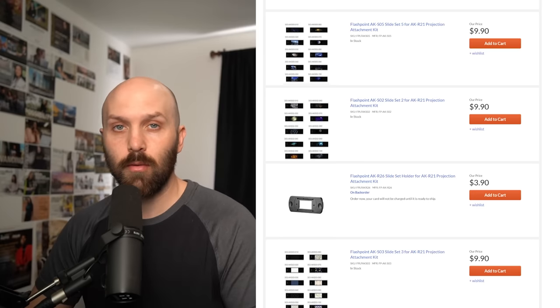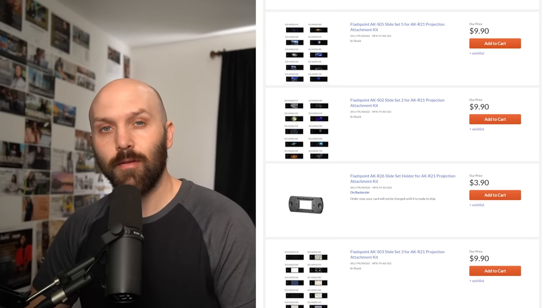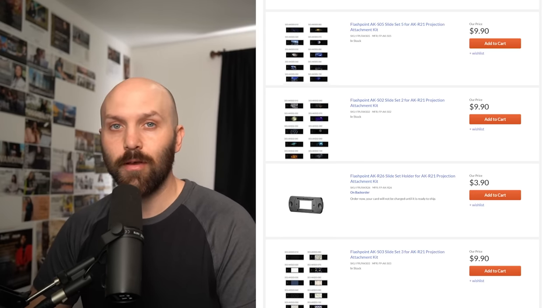I've got links to all of this equipment in the description below. Let me know if you guys have any questions on the AKR21 kit, and I'll catch you guys in the next one.